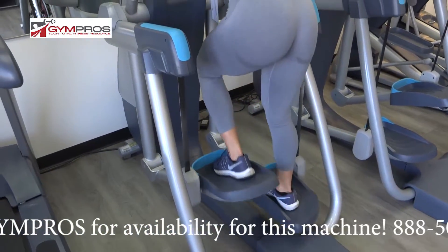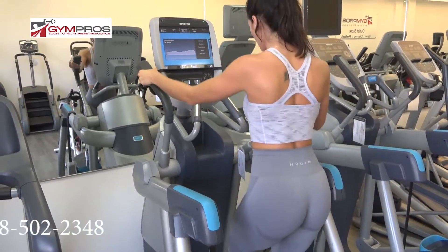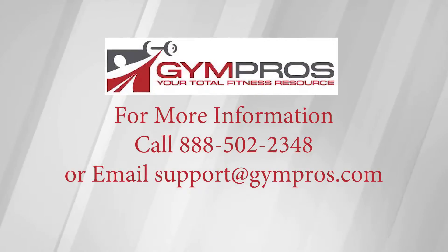It offers a 0 to 36-inch stride with 20 resistance levels. We do have a couple of these units available, so please feel free to give us a call and we can further discuss. Thank you so much.